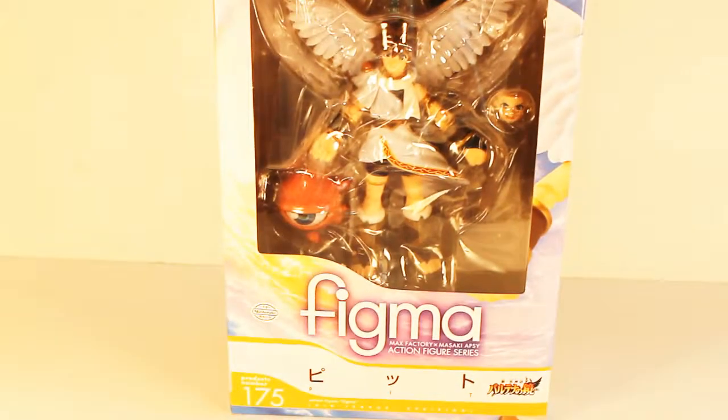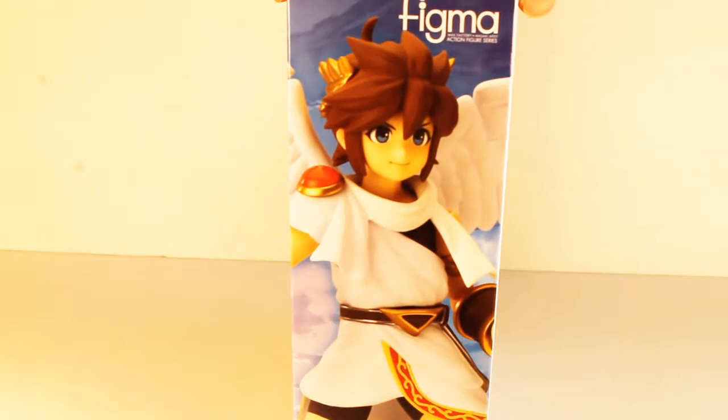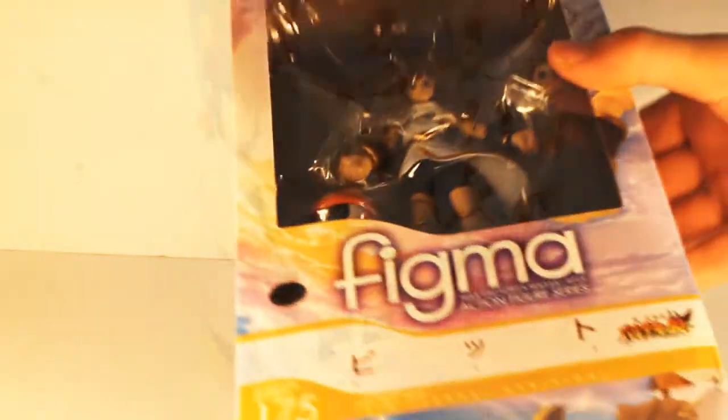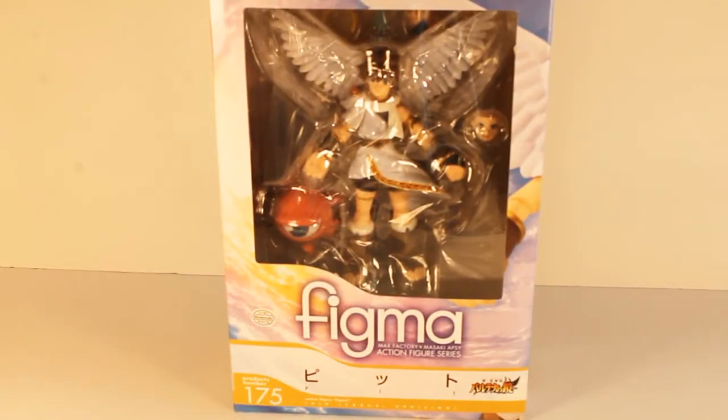On the sides you will see more of the same — on the left a Figma logo, on the right a picture of the figure itself, and on the tops and bottoms are also the same. The back details some sample positions and shows some of the accessories included. The window packaging makes this a great collectible for display inside the box.